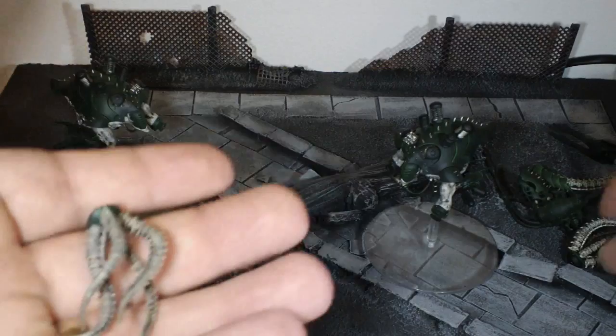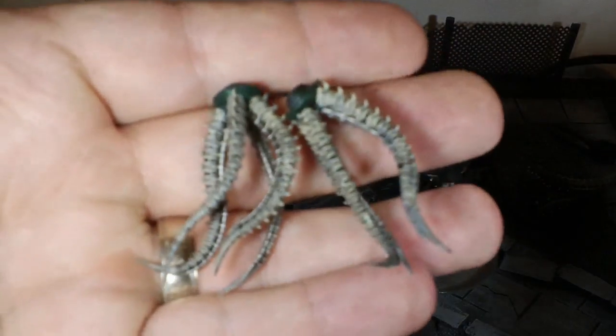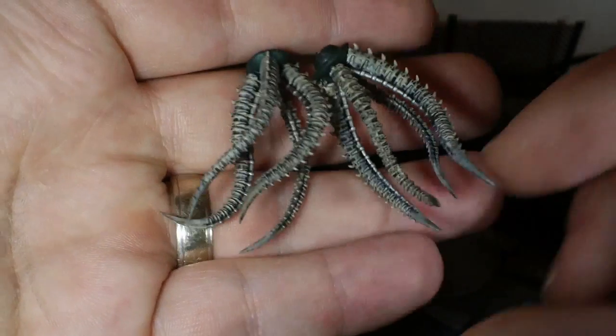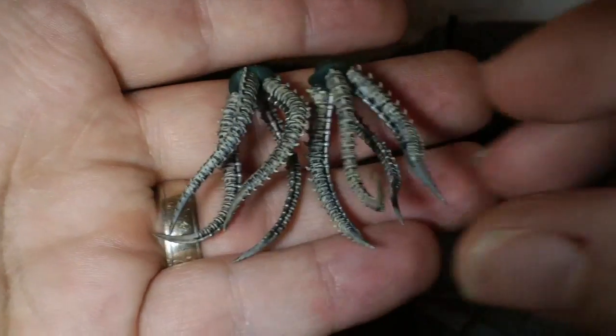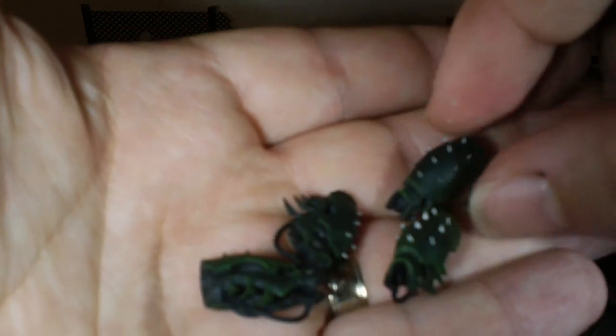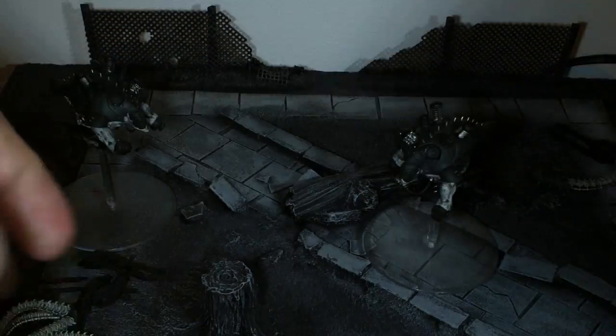Then you've got two of these awesome matrix-looking things — one of my favourite parts of the model. Then you've got the arms themselves, so you've got the actual forearm parts. I'll just pull these apart. So you've got four of them, just keeping it quite basic with the silver on the spikes.